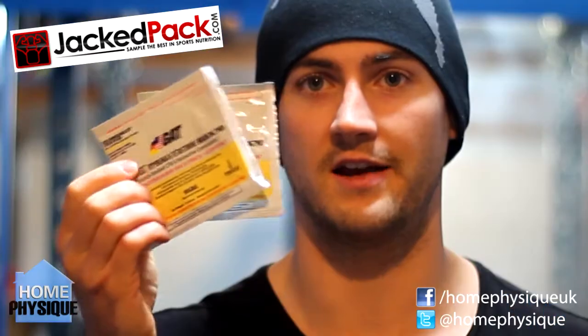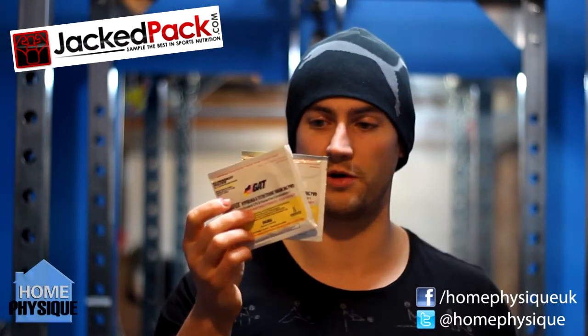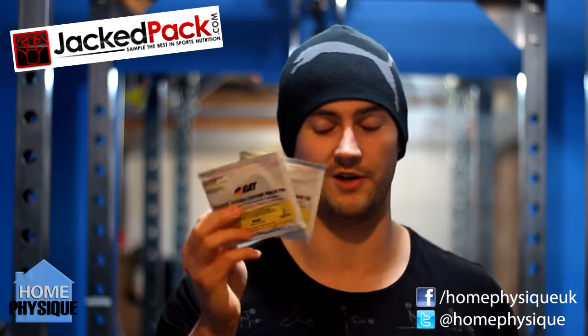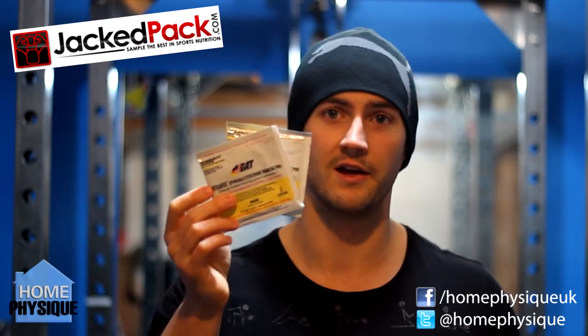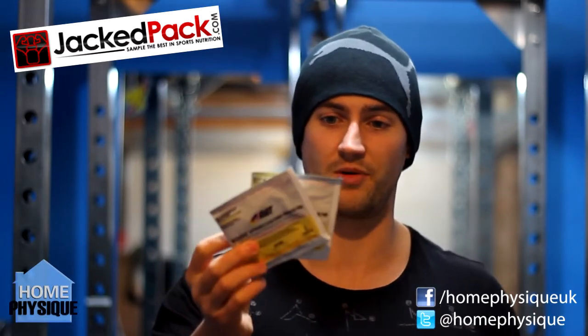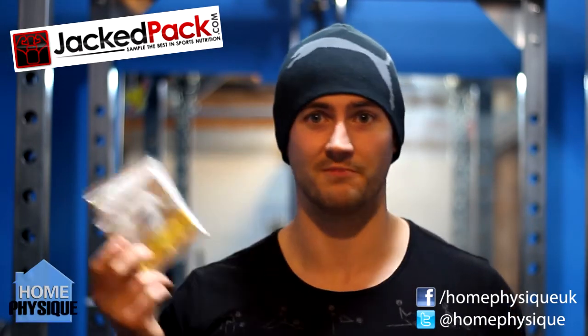Two packets of GAT Nitroflex. Now I've already used this product before and didn't think much to it. So for me this is going to end up in one of my many stashes of supplements, probably never going to get used because I just didn't really think much to it. I have to tell it like it is — I didn't think much to it.